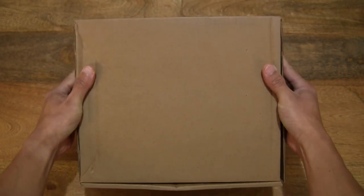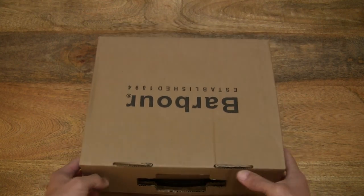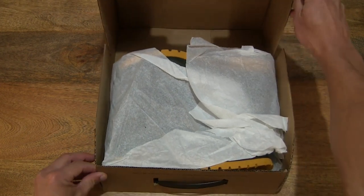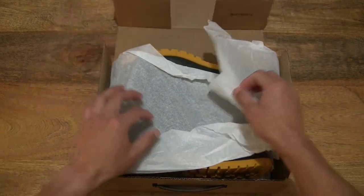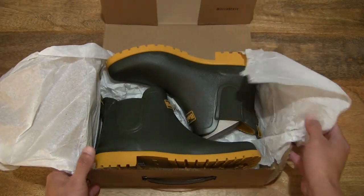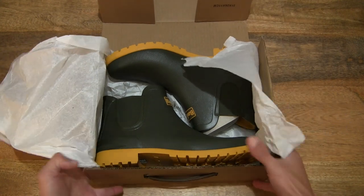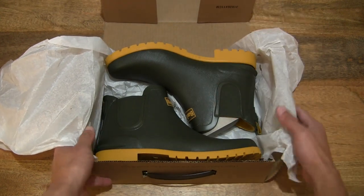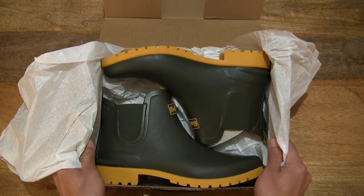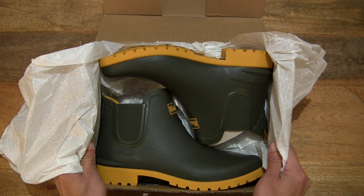Let's go ahead and open up the box by flipping up the box flap and peeling back the wrapping paper to reveal the pair of Barber Wilton Wellington ankle boots. This pair is in UK size 8, EU size 42, or US size 10, in a yellow and olive colorway.